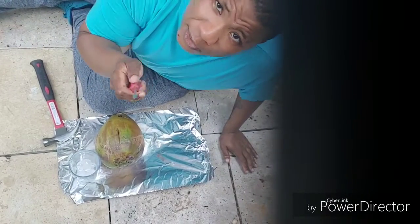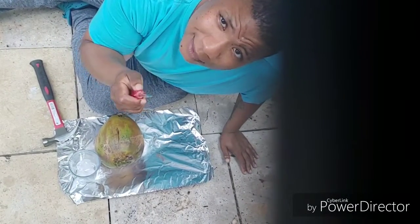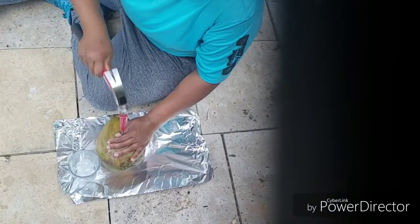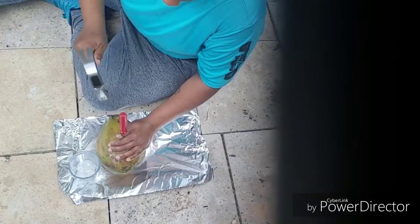Now I think we got into something. Make sure your screwdriver is clean when you do this. We're going to go one more time, just making sure my hole is going straight through. You'll feel it.